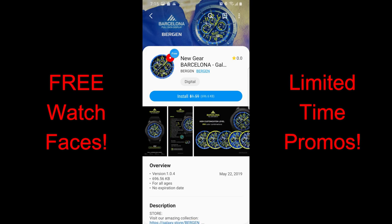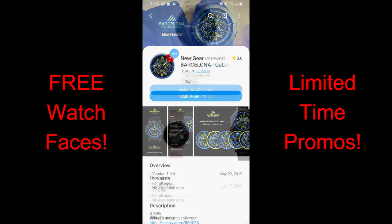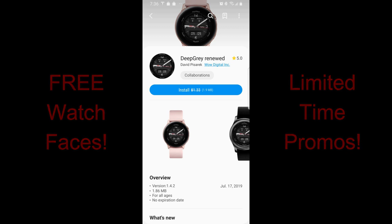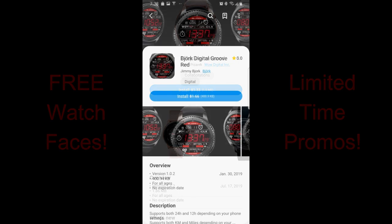The other two faces could end at any time, so if you like any that I'm about to review, don't delay in downloading a copy. To help you guys, I left the direct links to all four faces right in the video description. Without further ado, let's go have a closer look at these free faces.